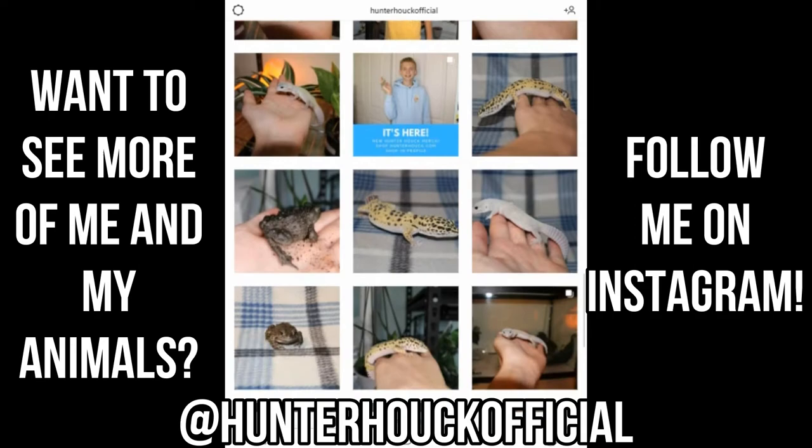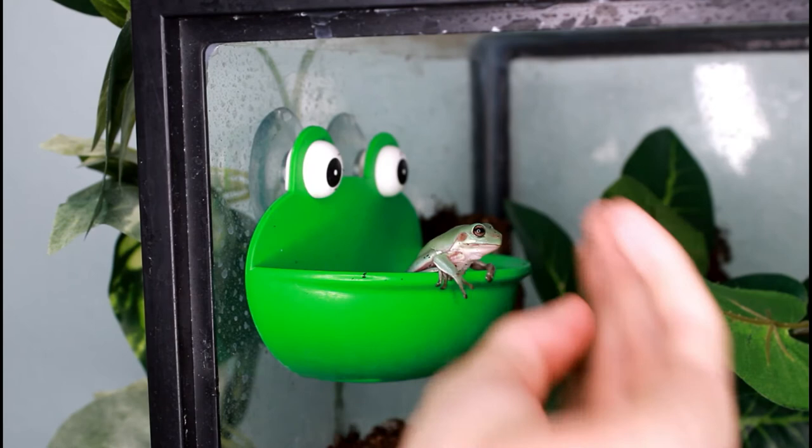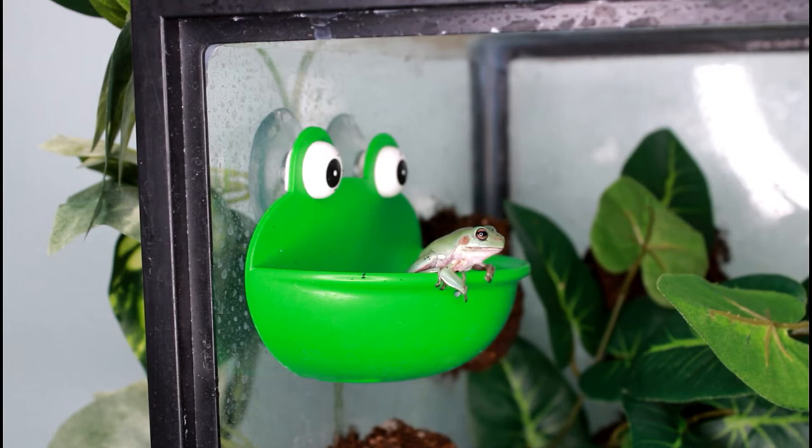The next animal I'll be feeding in today's video is Parker. Parker is one of my white's tree frogs, Litoria caerulea. Parker is a very, very small white's tree frog — usually they're big, but Parker is still a baby, only a few months old.